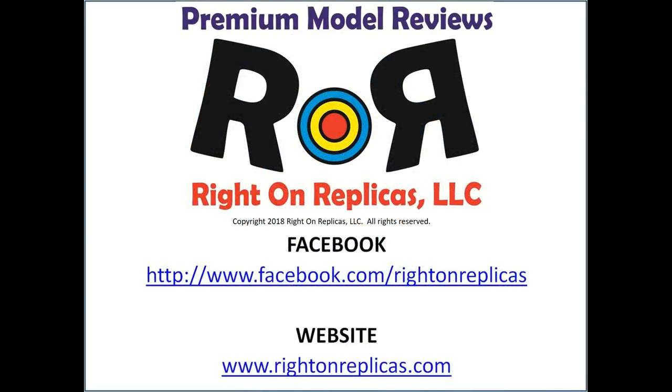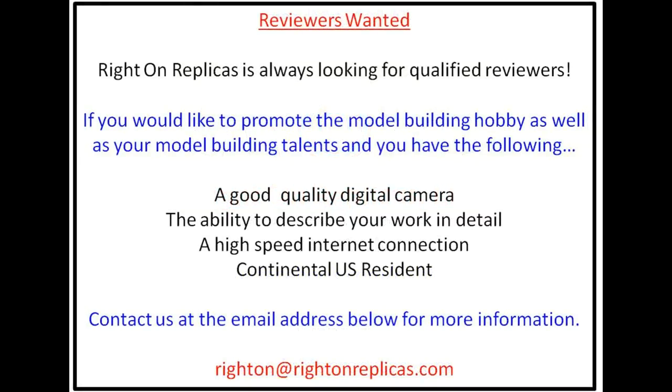We hope you like this premium step-by-step model kit review. So that you don't miss any more, please subscribe to our YouTube channel. You can also find us on Facebook and at our website, RideOnReplicas.com.